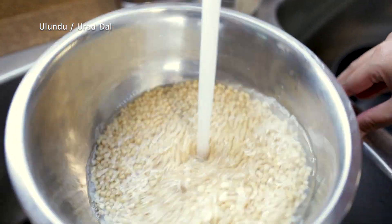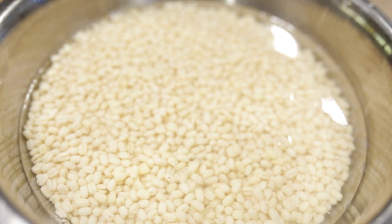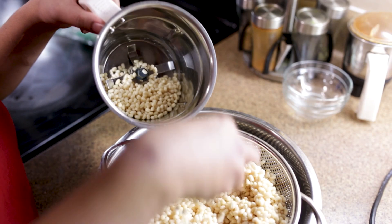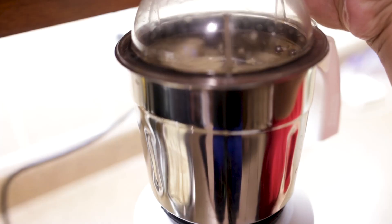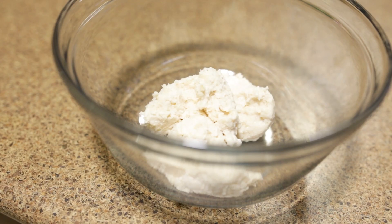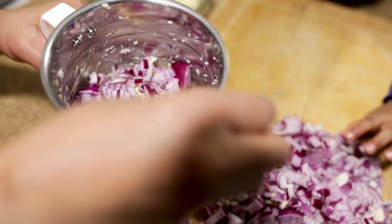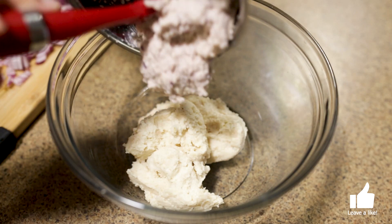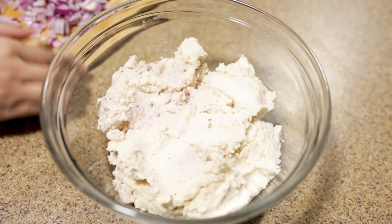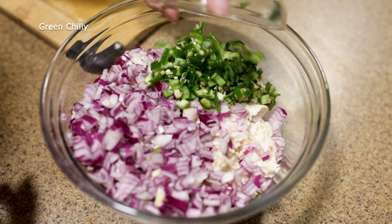First, I add the ingredients and mix everything together. I'm adding the measured amounts and stirring it well. Because the grains need to be mixed properly, I am combining everything together.